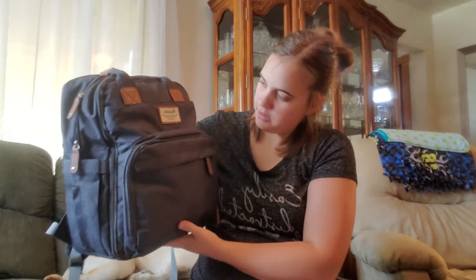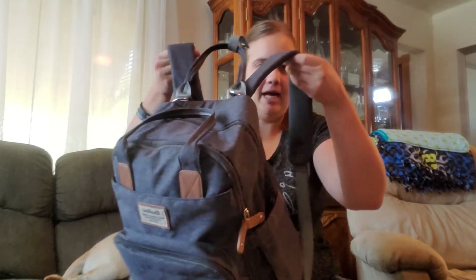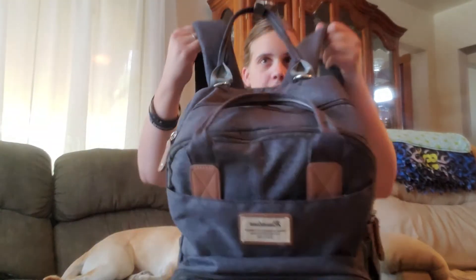This is the diaper bag that I use. It is the backpack version — it is the Rubelino version. I really like this because there's plenty of room, and I really prefer the backpack version rather than just the one handle or one shoulder because I feel like it would hurt just one side. It also has this strap up here at the top so you can put the handles together and fasten it up. We like to use this at the grocery store and fasten it to the shopping cart if I get tired of wearing it.